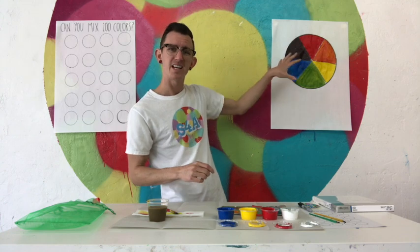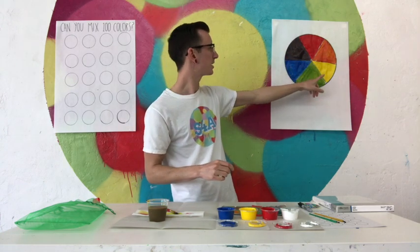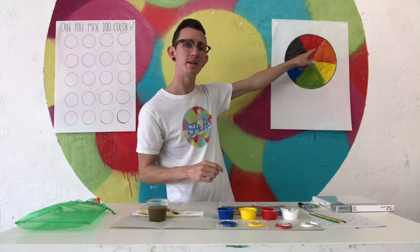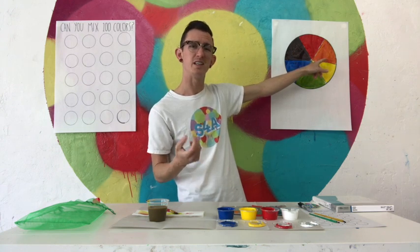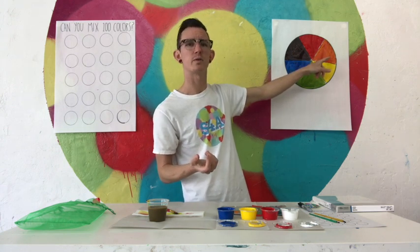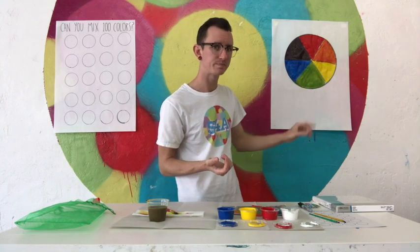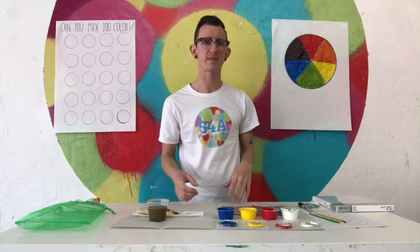This helps me figure out what to pair together. If I wanted to make my green a little bit warmer, I might need some red. If I wanted to make my orange cooler and closer to a rusty orange color, I could add a little tiny bit of blue. So I can mix these colors in different combinations to make all sorts of things.